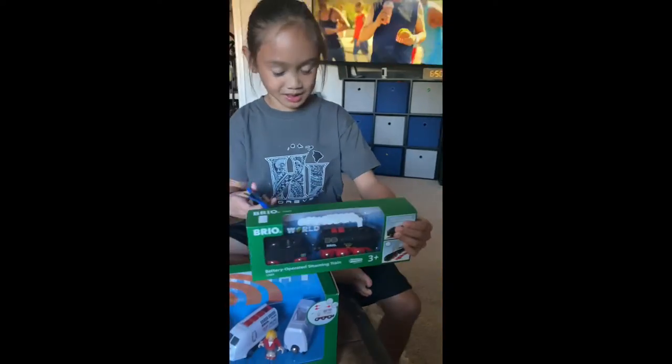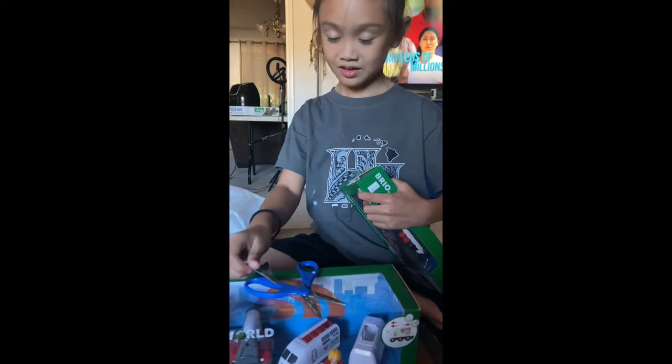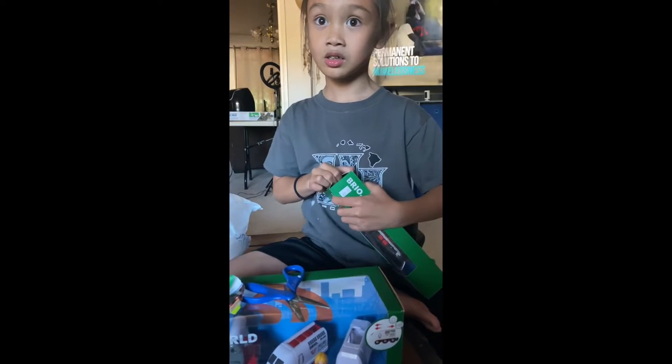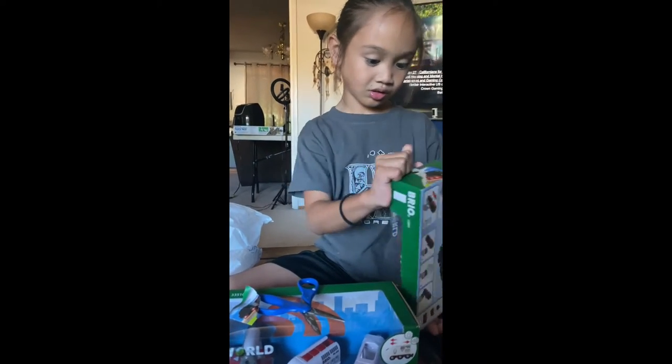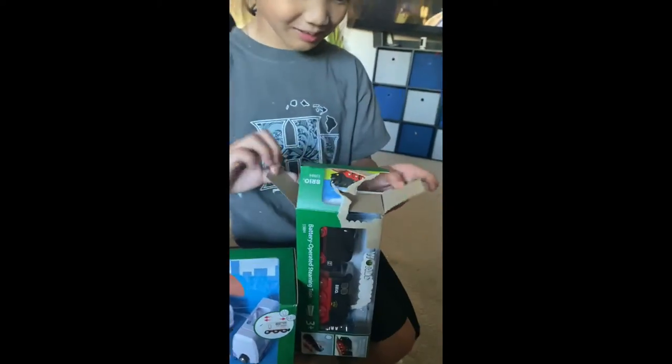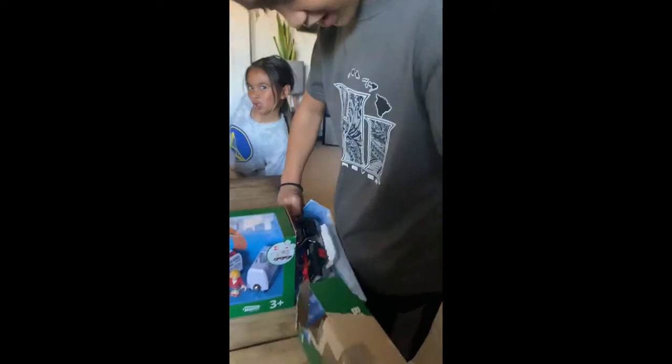I'm going to open my steaming one. You might need to look at the back though. So just don't rip the back — I know, it's hard. You want me to do it? Here you go. Okay, I opened it and... Ooh!